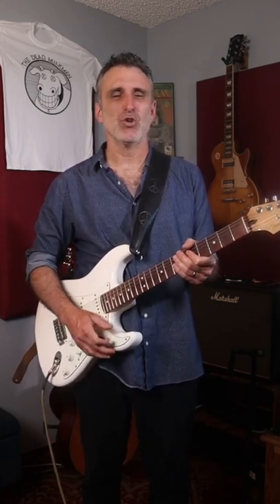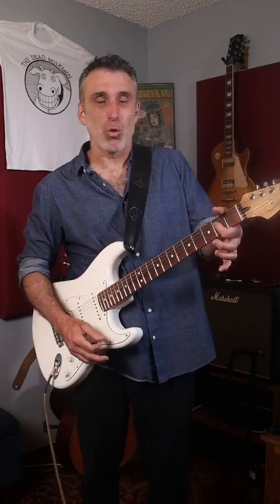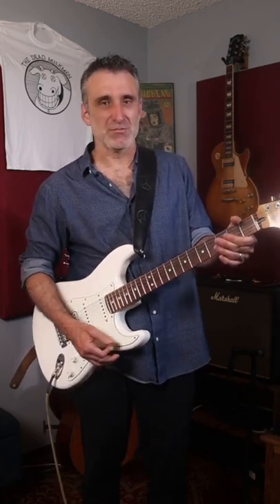It starts with that super cool guitar riff that you can play with just a nice little one-fingered A chord and then some lead notes in between. Let me show you.